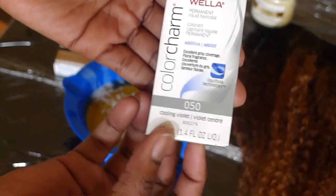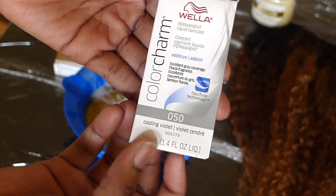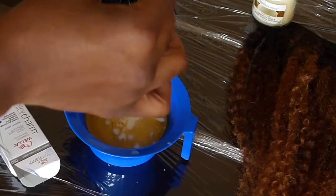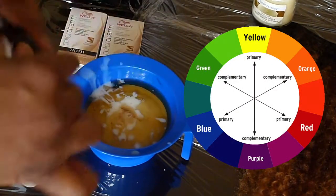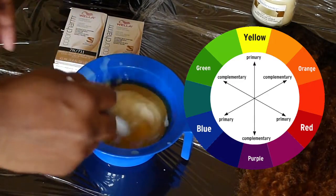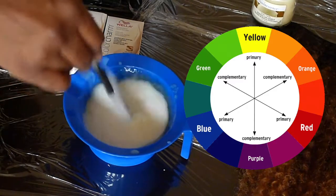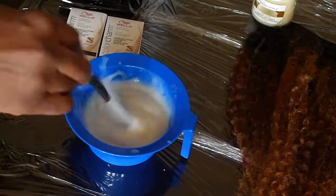In addition I'm adding a bit of the Wella Color Charm color additive in violet. When you lift dark hair you expose an underlying orange pigment which contributes to brassiness. To cancel the orange color you'll want to add back a cool tone — in this instance the Wella Color Charm Cooling Violet — to the toner mixture to cancel any brassiness and add an ashy tint.